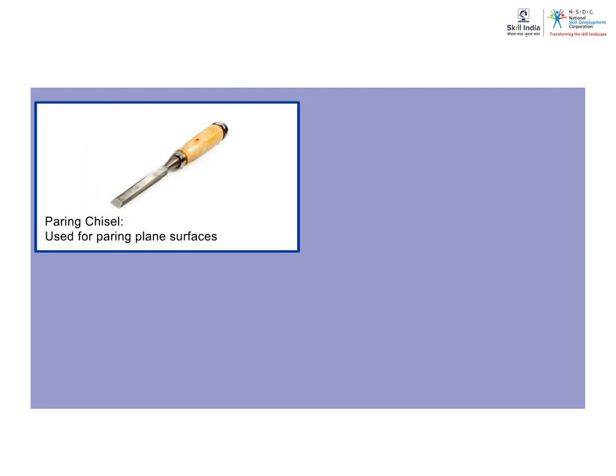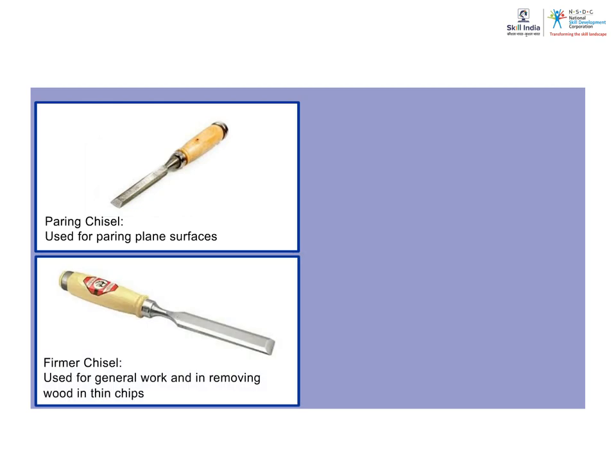Pairing Chisel: It is used for pairing plain surfaces. Firmer Chisel: It is utilized for general work and in removing wood in thin chips.